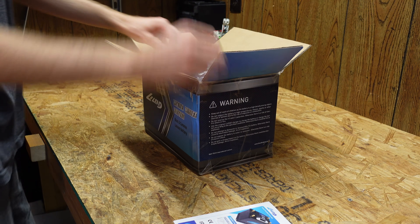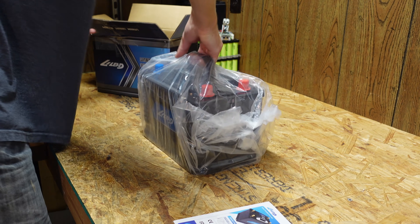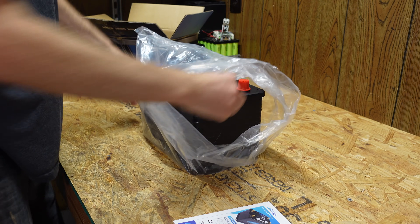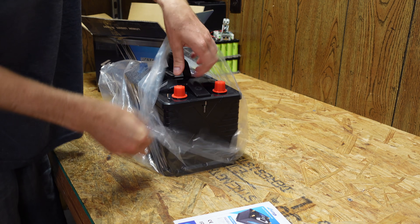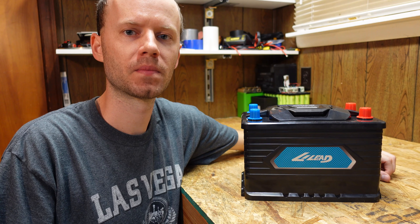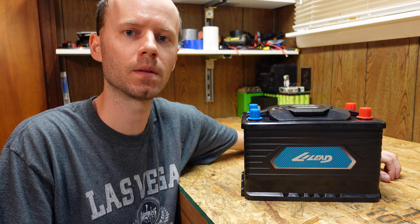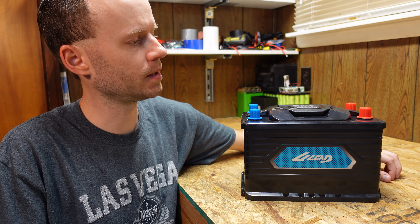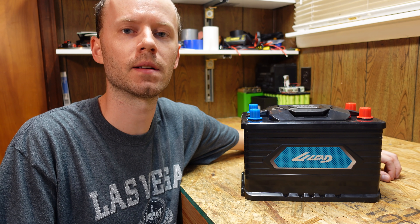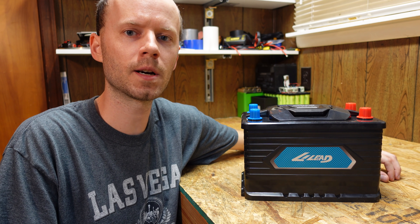We have here the Lily S 110, a 12.8 volt 110 amp hour lithium iron phosphate battery. This battery has been sitting here for about a week or two as I was trying to figure out whether or not I actually wanted to do a review of it. The company did ship this out to me for the purpose of review.